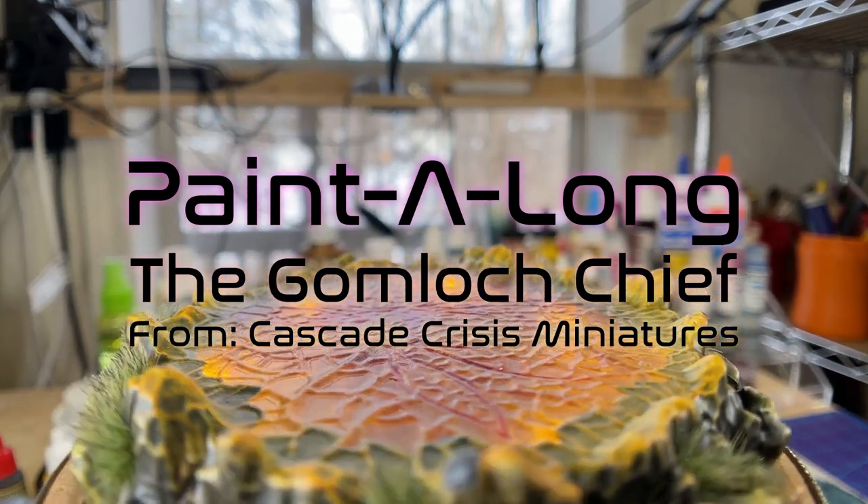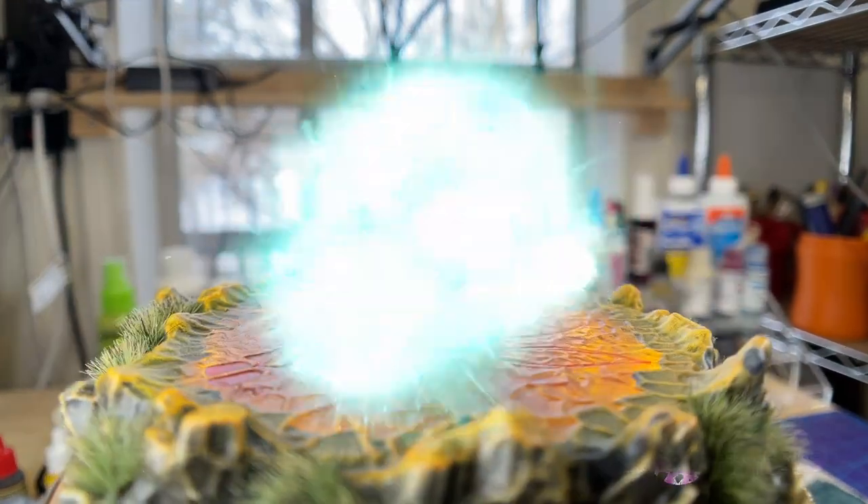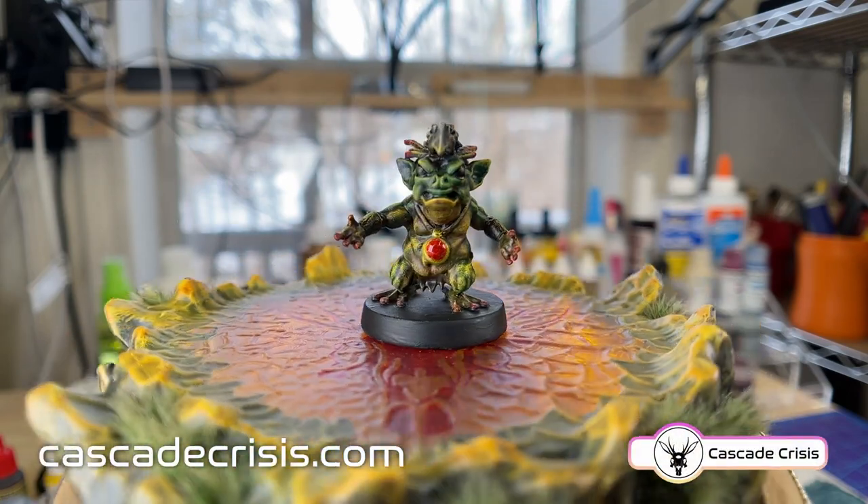Hello everyone! Welcome to my first paint along video. Today we'll be working on this Gumlock Chief.